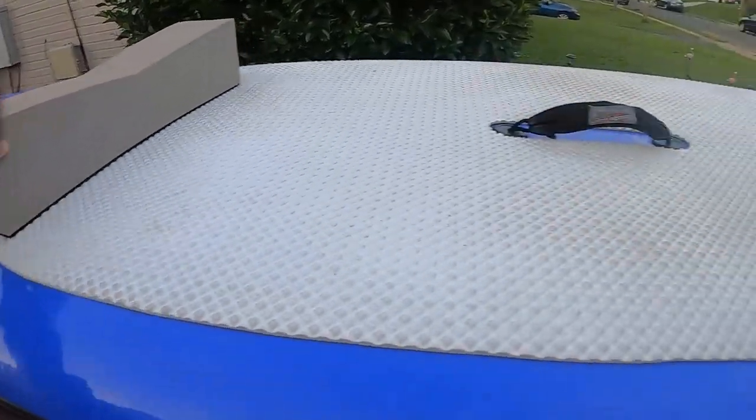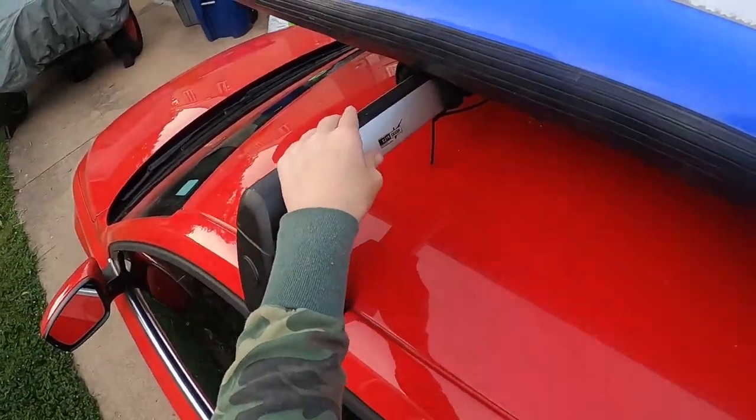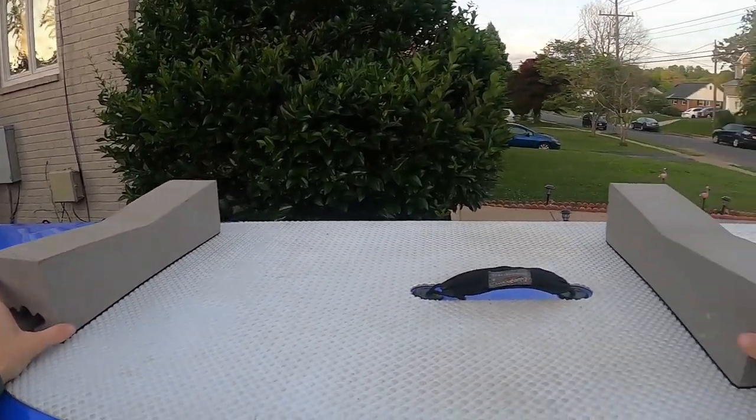If you're short like me, you're going to have to open your door and step into the car to give yourself height. I prefer this to a stepstool because it's a lot more sturdy.